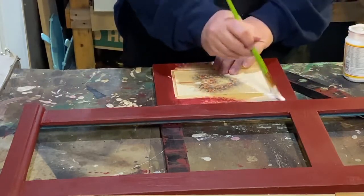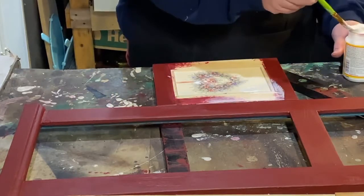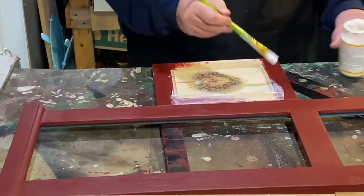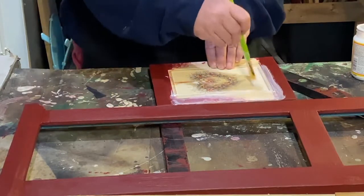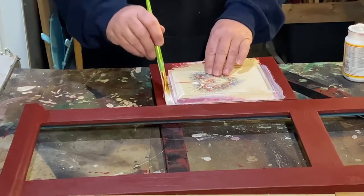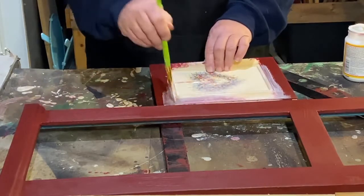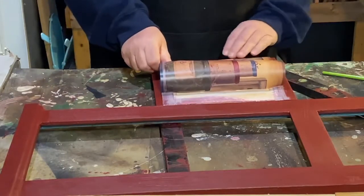I'm taking my Mod Podge. Where it's wallpaper I could wet it, but I'm downstairs in the workshop and I don't want to go upstairs to wet it, so we're gonna use Mod Podge. I'm gonna have to go over the top of it anyway because this did not come with glass to cover it, so I'm going over the top with Mod Podge. It'll make it easier to clean and have a nice coating over it.